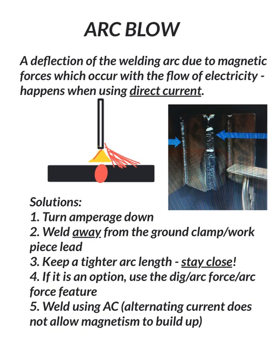Another really important one — this should always be done no matter what if you can think about it prior to welding — is you want to weld away from the ground clamp, or work piece lead, whatever you want to call it. Here's a picture of a V-groove being welded in the vertical position. You would clamp down at the bottom of the piece and as you weld vertical up, you're welding away from the ground clamp, which helps prevent the magnetism from building up. If you were clamped at the top, as you move vertically up and get closer, you'd build up more and more magnetism and cause yourself some headaches.